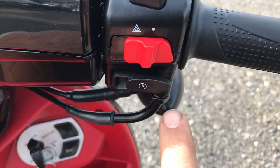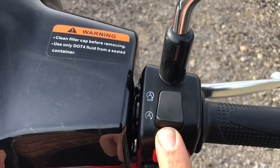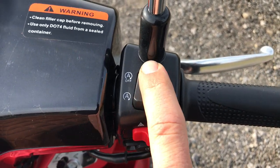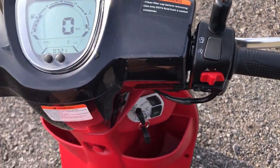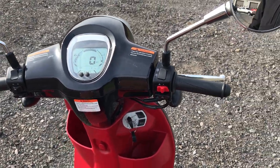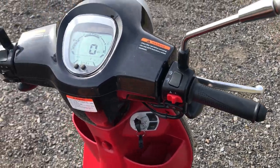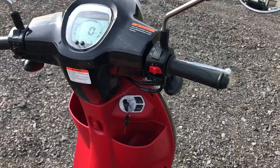It does have the electric start button, the kill button, and this one right here is super, super cool — this has got an automatic start and stop. So every time you come to a stop or a red light, this machine, if you have this enabled, will turn off when you come to a stop, just like a golf cart. But when you turn the throttle, it allows the machine to restart and keep going. That's a super cool feature.